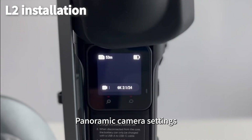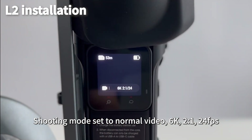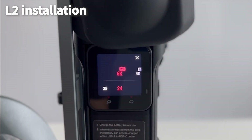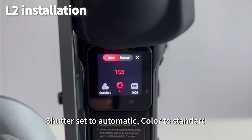Panoramic camera settings. Shooting mode set to normal video, 6K, 2:1, 24 frames per second. Shutter set to automatic, color to standard.